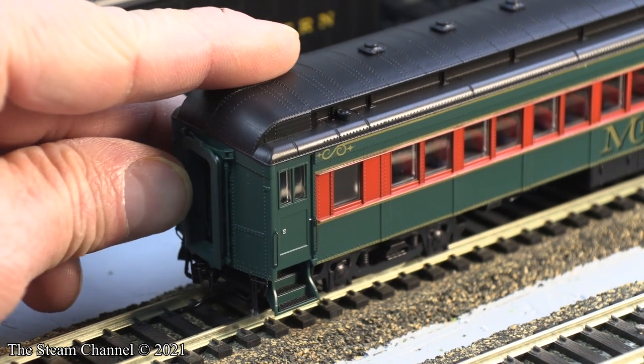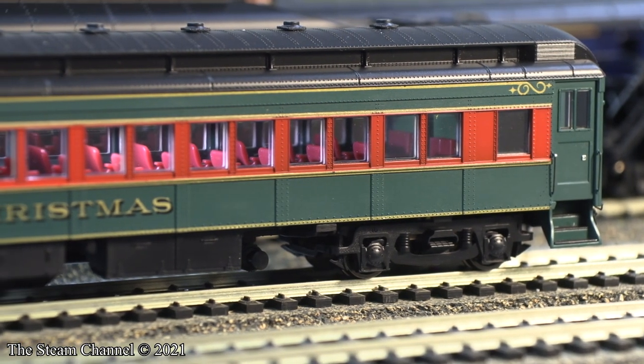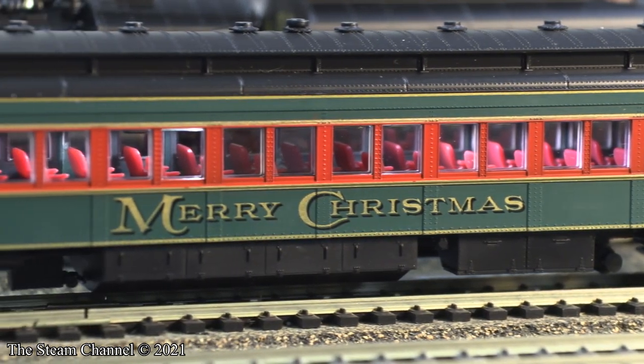These cars include sprung diaphragms, separately applied detailed parts such as the handrails and air hoses, and detailed and fully lighted interiors. Here is a shot of the car with the power on, showing the interior of the coach.